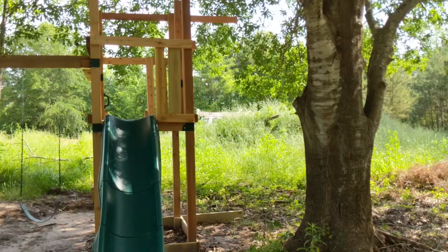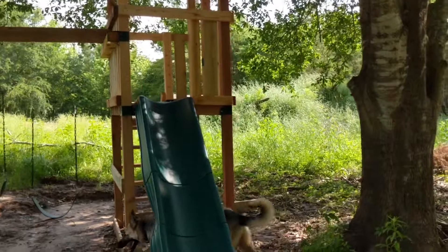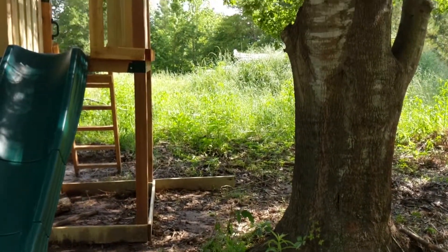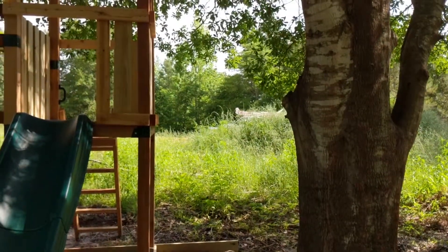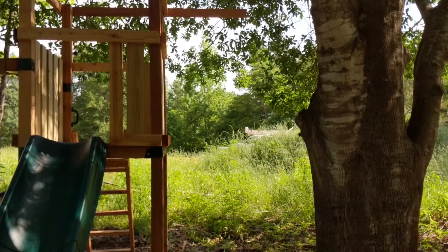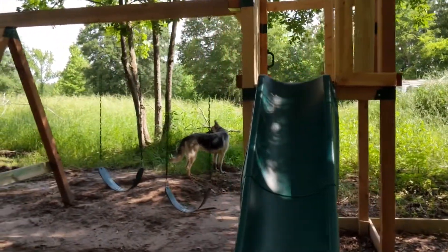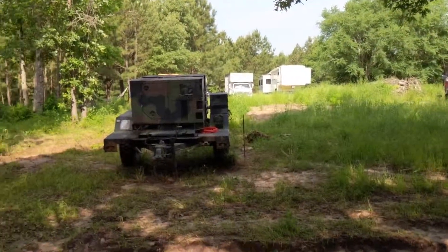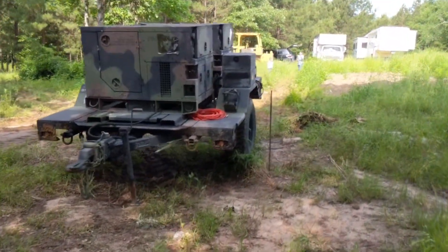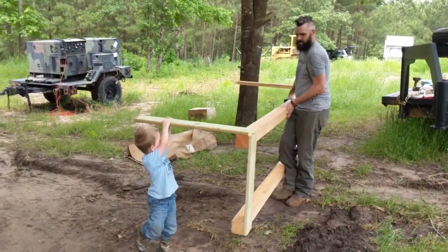We're hoping today will be our last day working on this swing set. Right over here you can see the two-by-six, the one-and-a-half by six, and that two-by-four up at the top. There's a small platform that's going to come off of there. Our generators are up - they're not running at the moment but we can plug them in as soon as we're ready.